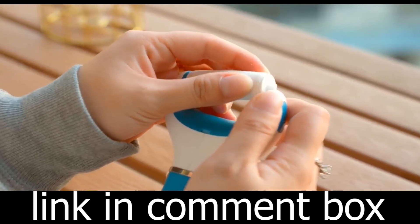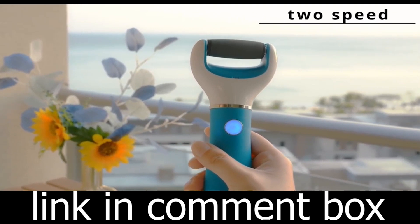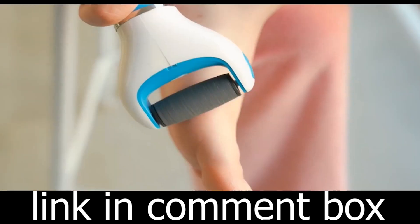It comes with a USB Type-C charging cable, and once fully charged, it can last up to 90 minutes. No more interruptions during your cleaning sessions.